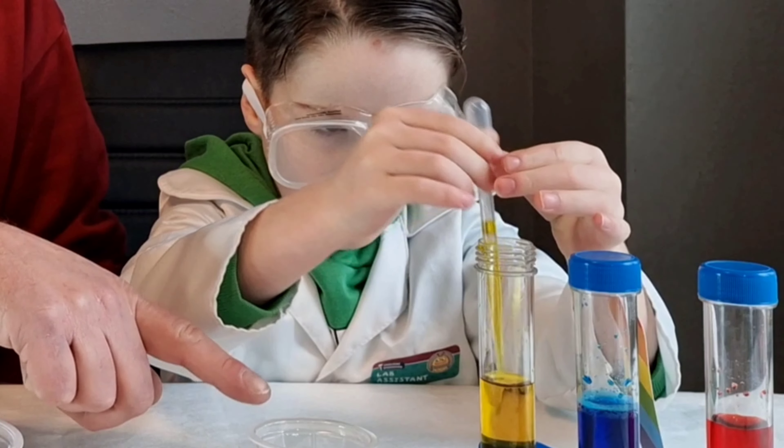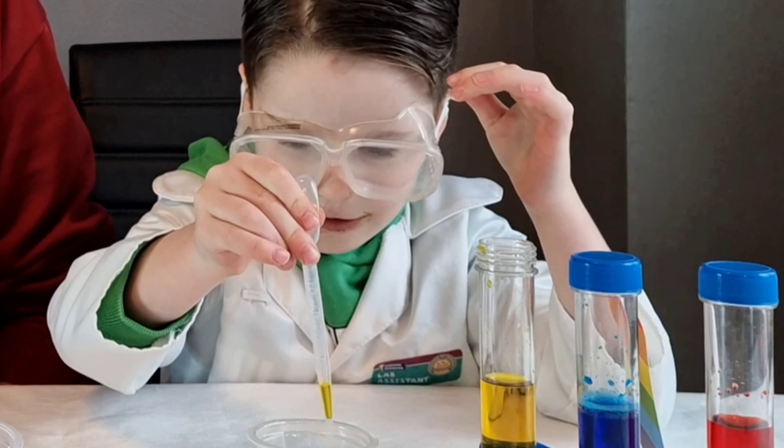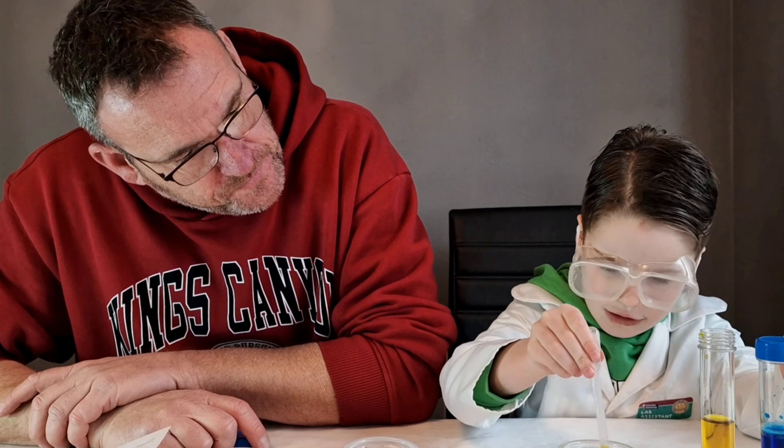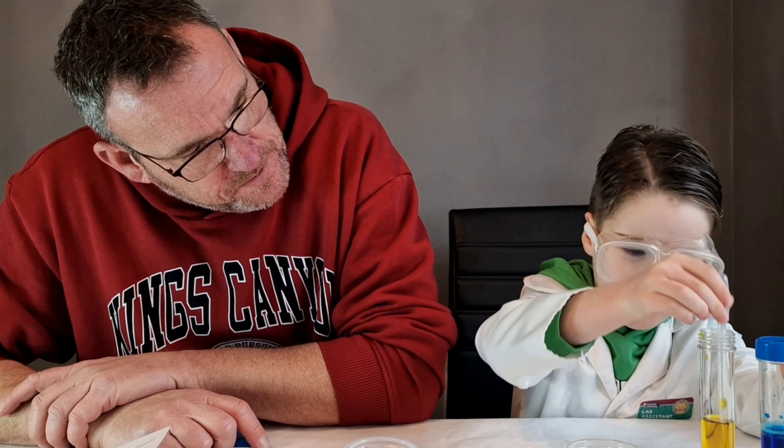Welcome to our fun and exciting chemistry lab. Today we're going to use the Gate Rainbow Lab to create some chemistry experiments using rainbows. Watch along and see what colours we can make.